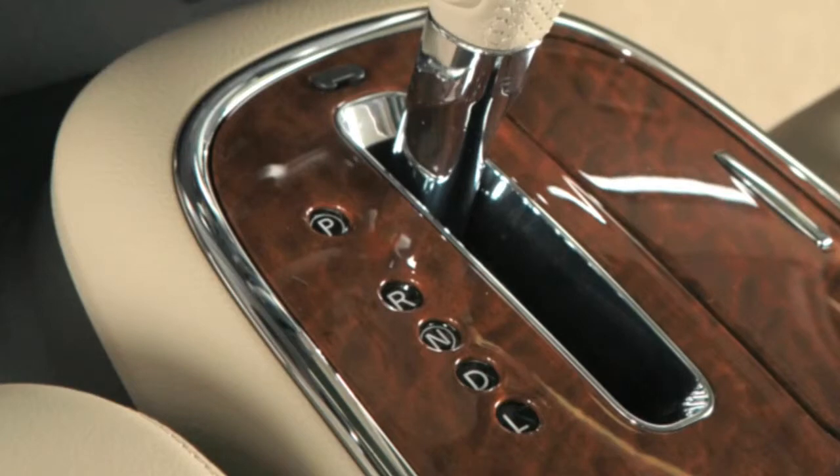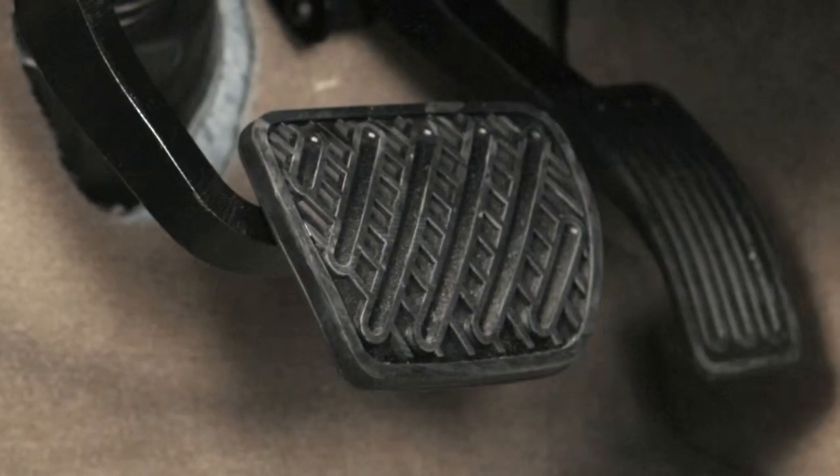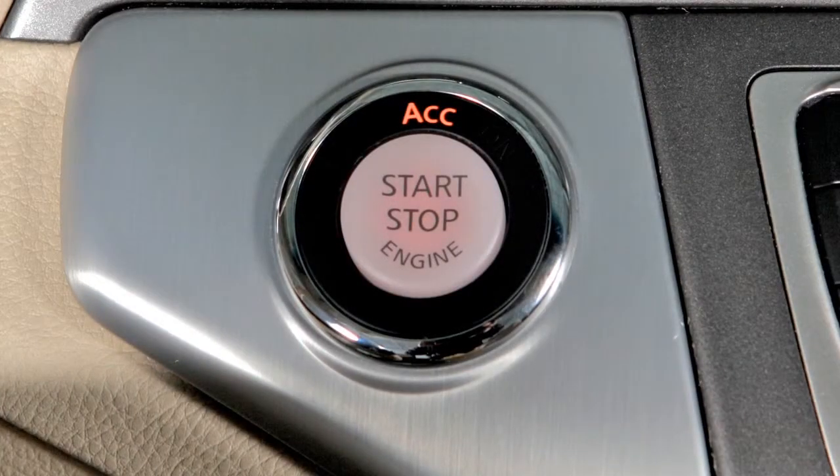To stop the engine, move the shift selector to the park position and push the ignition switch to the off position. When the ignition switch is pushed without depressing the brake pedal, the ignition switch will illuminate and the vehicle is in ACC mode.